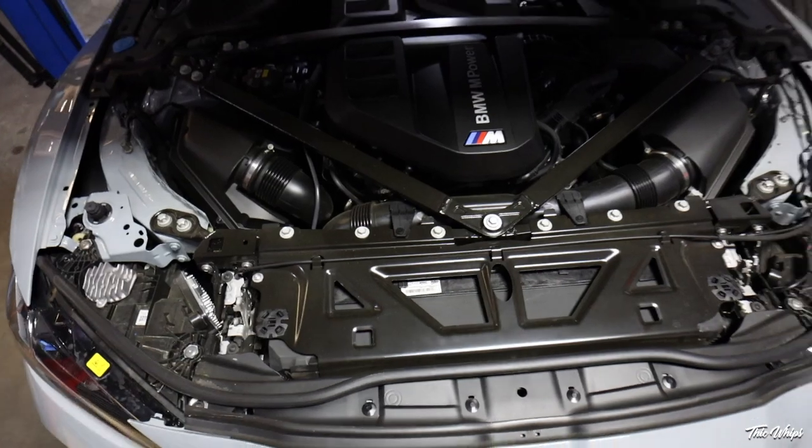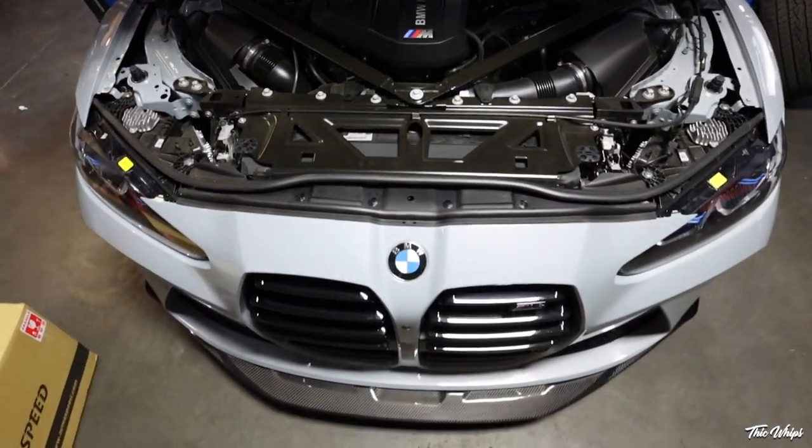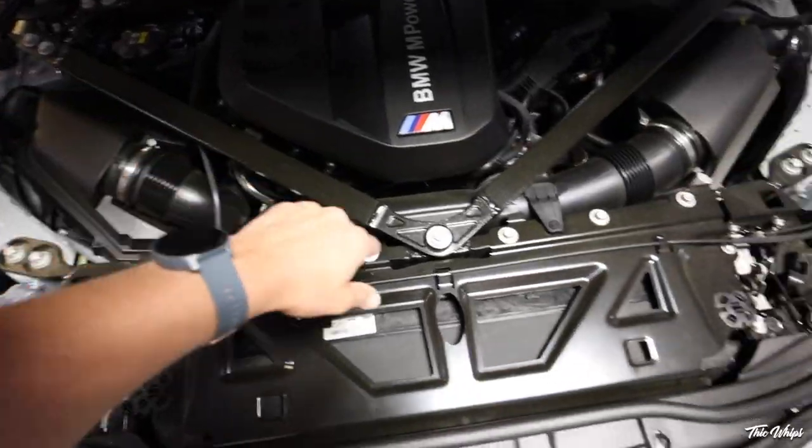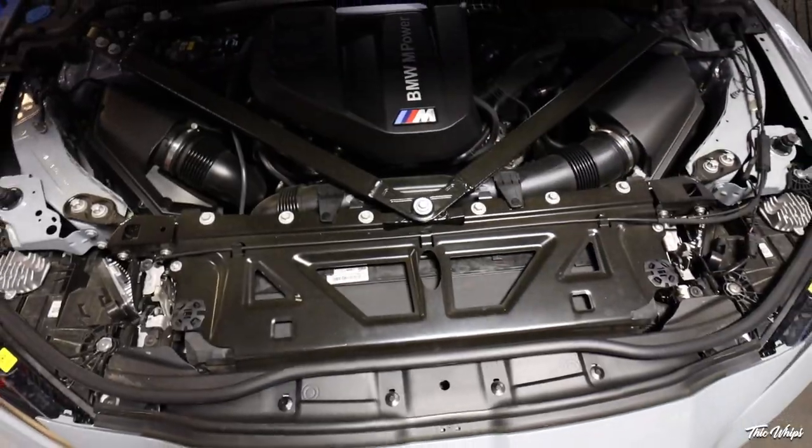We actually did a similar one on James' channel — I think it was a BMS or Keys Motorsport MST intake, one of those. Going to take off the strut bars of course, and yeah, we'll let these guys get into it. Cademan back on the channel.